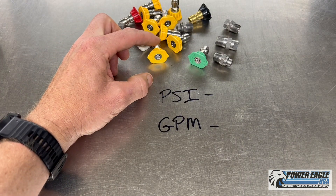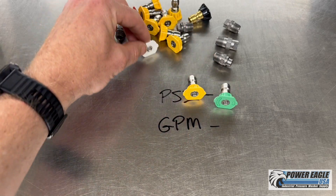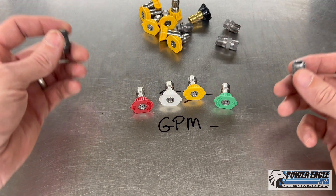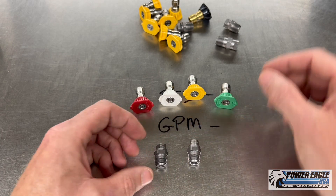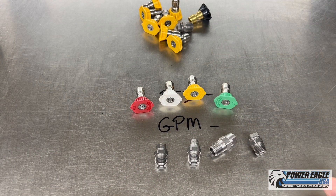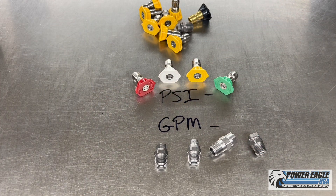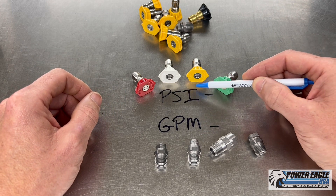You can get a 4.5 nozzle in yellow, green, white, or red. Or if you don't want the color quick-connect types, you can get a 4.5 nozzle in a threaded style. Either way, as long as it's a 4.5 nozzle, it's going to work properly and give you the correct gallon per minute flow at the correct pressure.